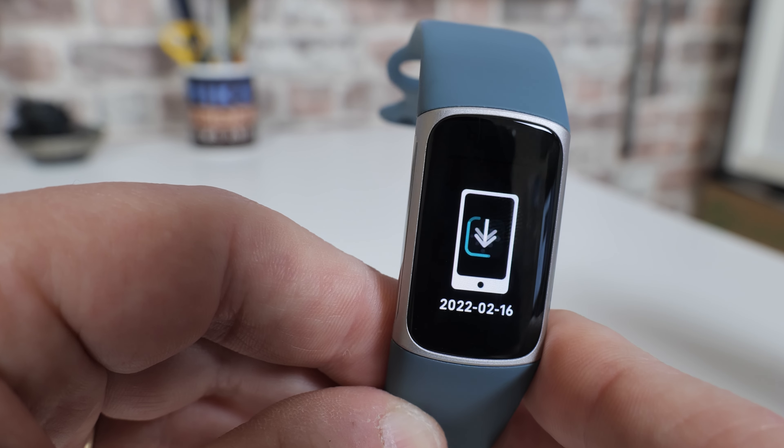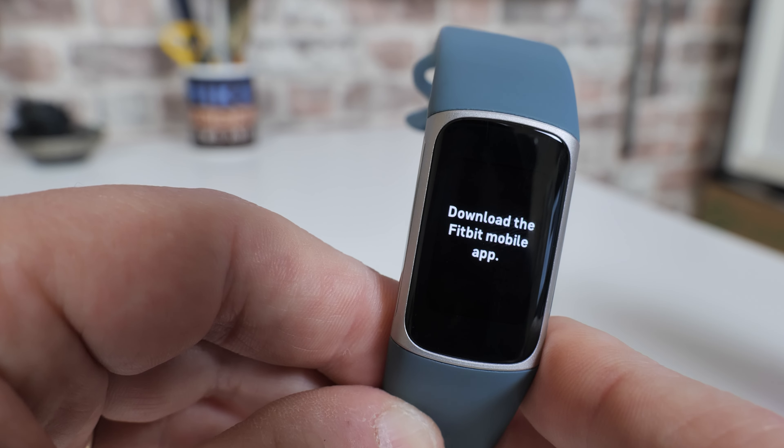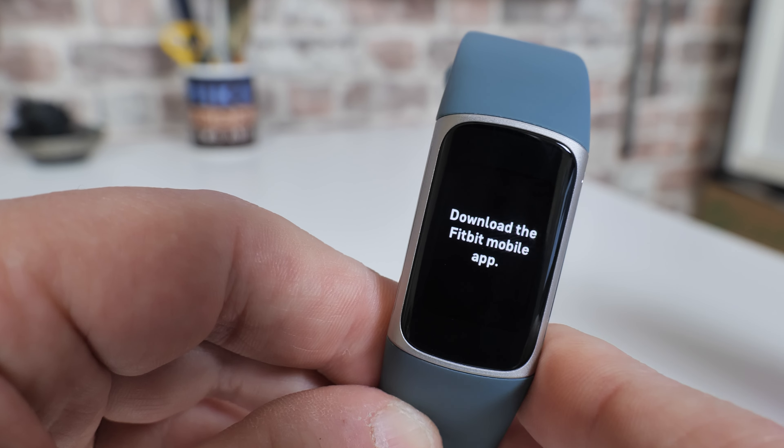It says now to download the Fitbit mobile app, so this is basically ready for you to start your reconnection to the device. So if you're passing this on to a new user, selling the device, or returning it for a repair, this is what you want to do before you send it back.